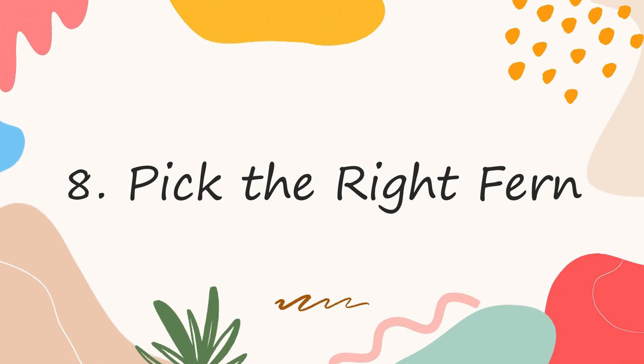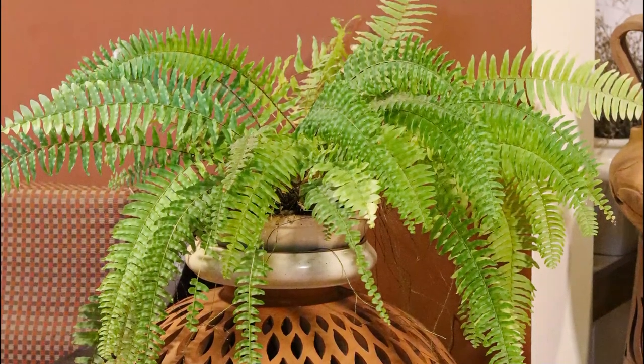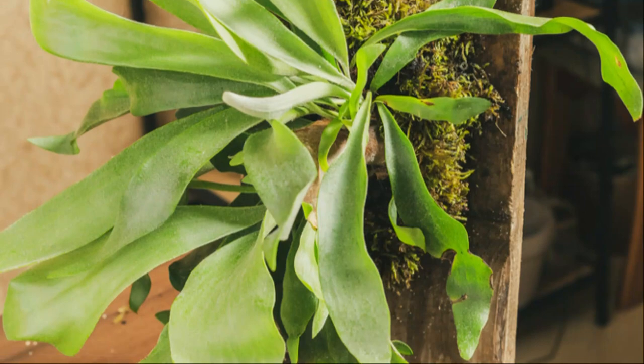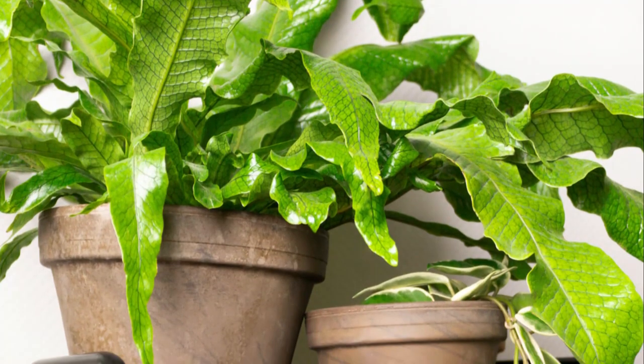Number 8: Pick the right fern. The best one to go for is the Boston fern and its different types, like Fluffy Duffy, Florida Ruffle, and Hawaiianises. Rabbit's foot, Kangaroo paw, Maidenhair, Crocodile, Staghorn, Lemon button, and Silver brake are some of the best ferns you can grow indoors.